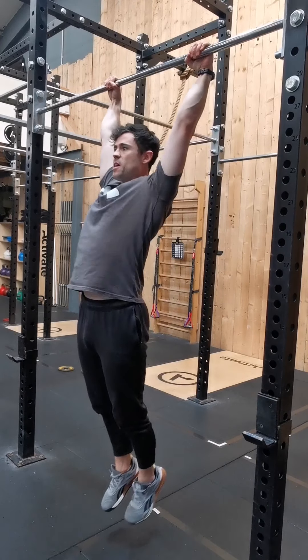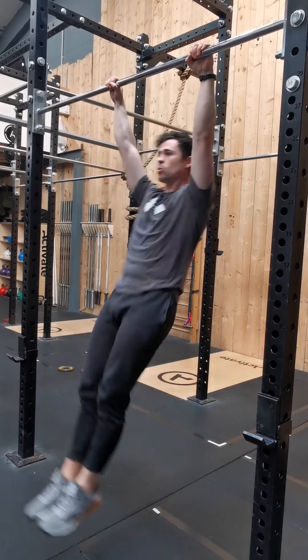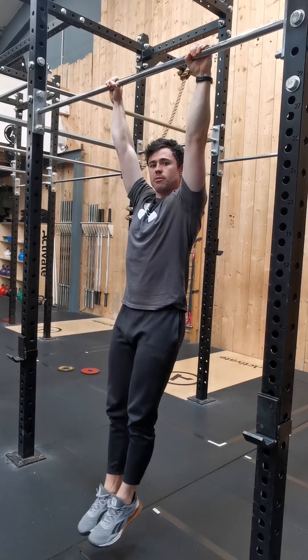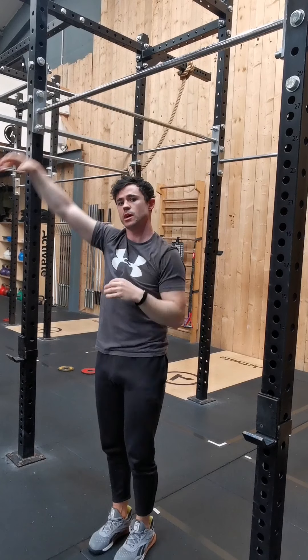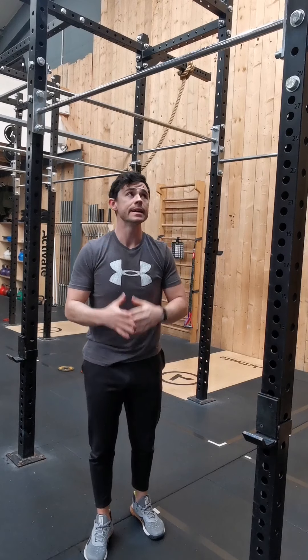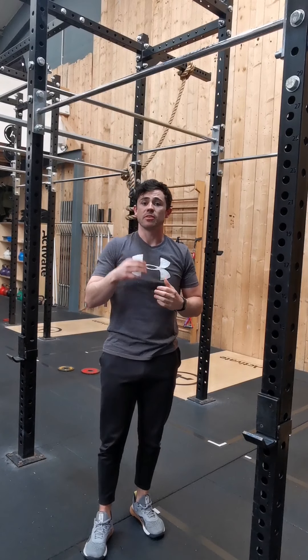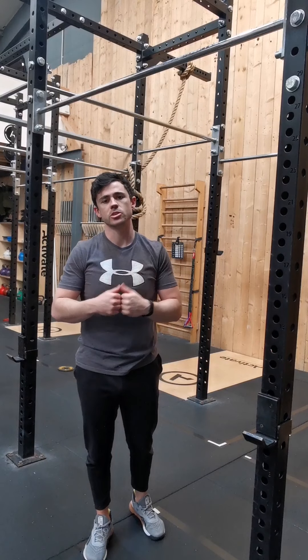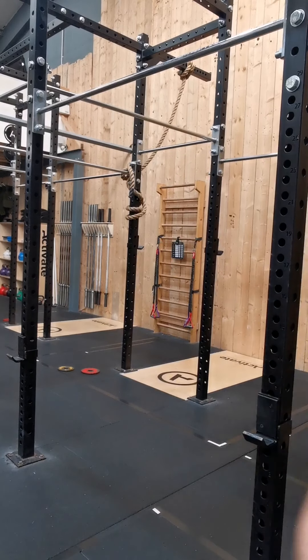You should be able to create the kip, hold the kip, and stop it whenever you want — that's real control. I like to do that test with clients to show themselves what control looks like. That is the kip, guys. If you have any questions, fire away. Hope you enjoyed this video — catch you on the next one. Thanks a lot.